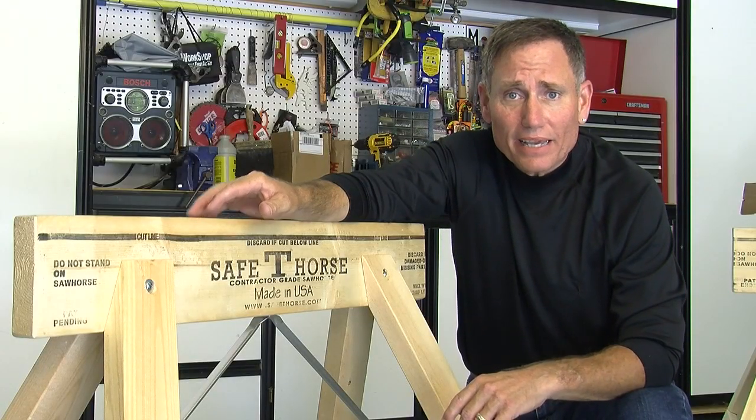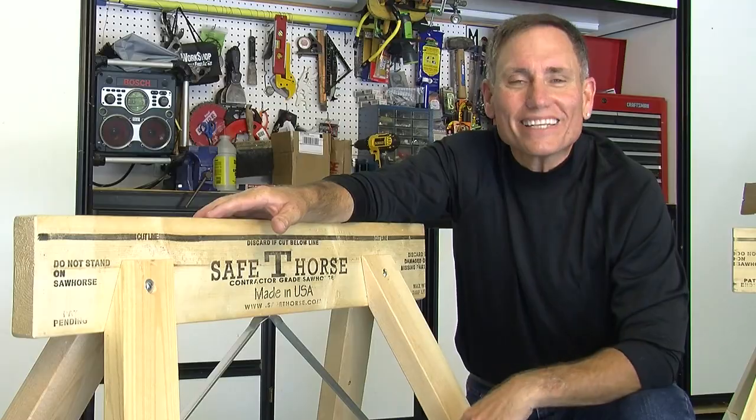The thing you're going to like best about the Safety Horse is how easy it is to assemble. It only takes about three minutes, and all you need is a drill driver or a screwdriver. Watch.